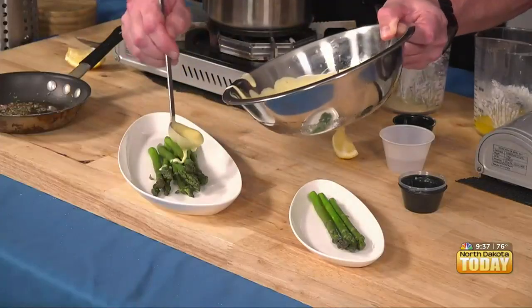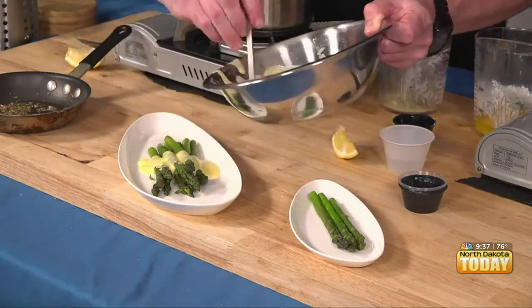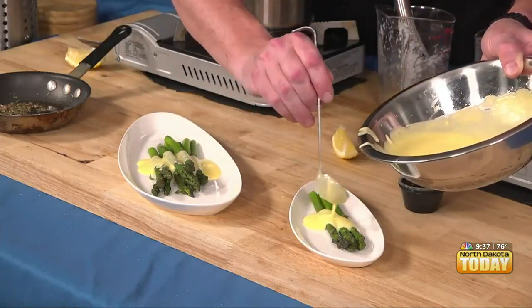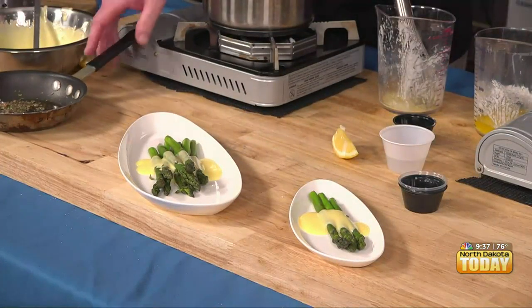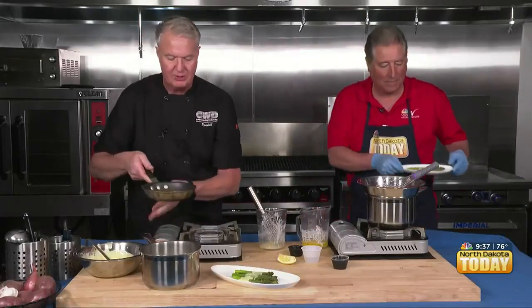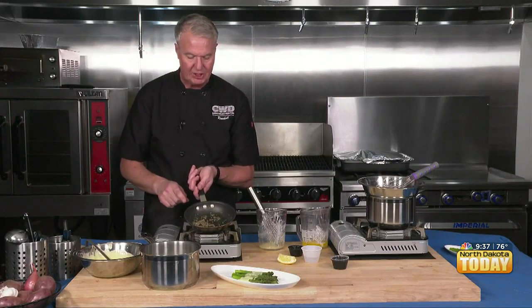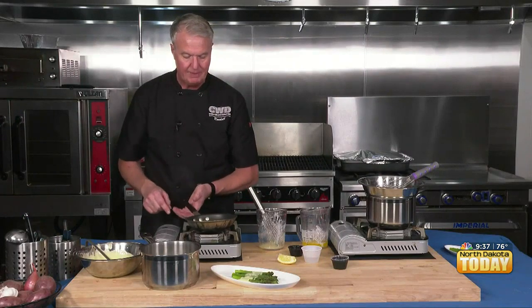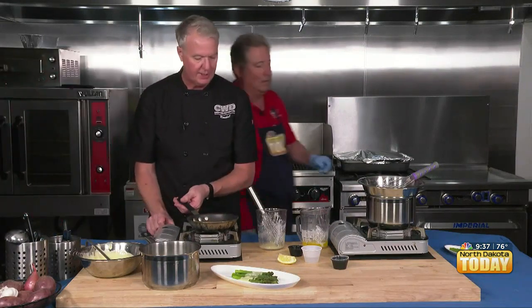We can put it right over — look at that. This is for you. Go ahead and try that. Now if you wanted to make béarnaise — we'll do this on another episode — we take our hollandaise and I have a red wine, tarragon, and shallot reduction. Take that down to dry, then add it into the hollandaise.